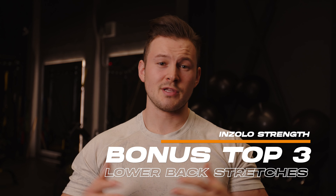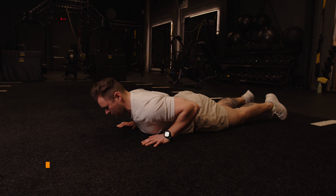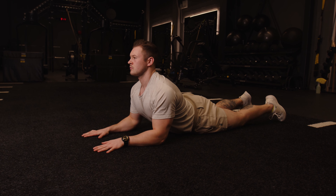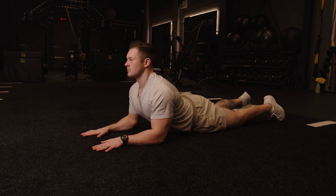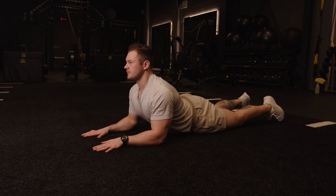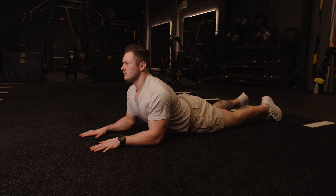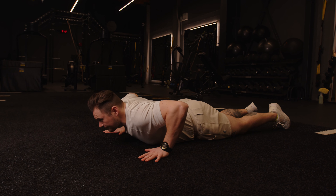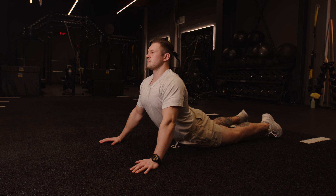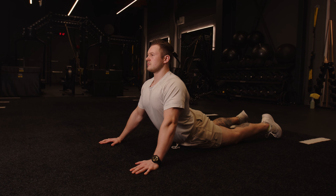Now that we've done the workout, here's a little bonus — my three favorite lower back stretches. We're going to start with a sphinx pose. Lie flat on the ground and come up into a sphinx position with your elbows on the ground, basically replicating the sphinx statue in Egypt. Relax your glutes and get a nice back stretch here. If this doesn't feel like enough, progress into a full cobra pose, pushing up onto the hands and deepening the stretch. Hold these stretches for a minimum of 45 seconds up to two minutes.